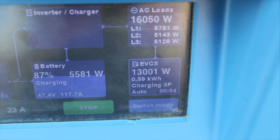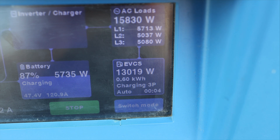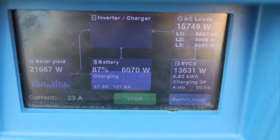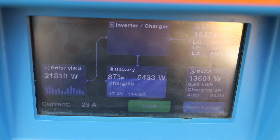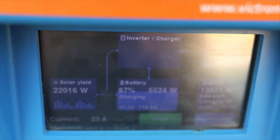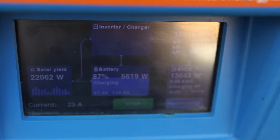It's not the maximum because my car can charge with 70 kilowatts, but I'm not sure how it will do right now because it's very cold outside and it's morning. I have a lot of production in the morning because I have panels on the south side. Production is 22 kilowatts in off-grid mode.